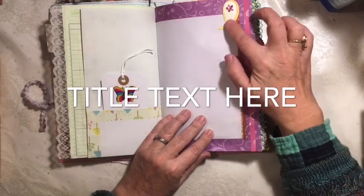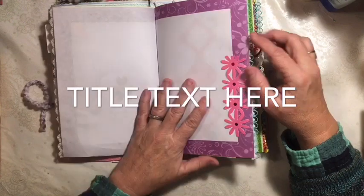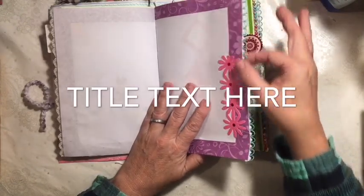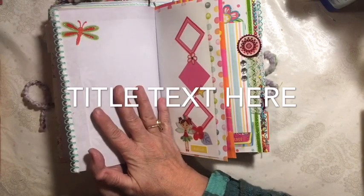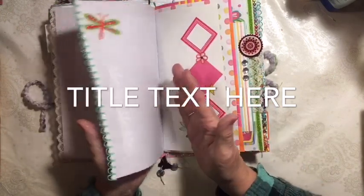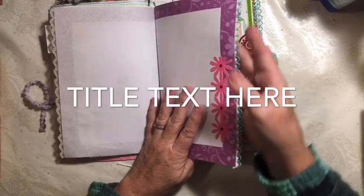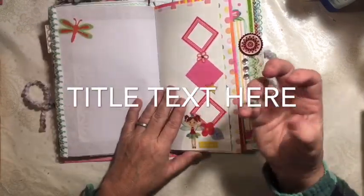Got a couple of different trims here and a sticker from one of the sticker sheets. Here's a border from one of the borders - I just added it at the line of this purple copy paper, and then added this trim to the other side. So it gave decoration here, and even though this copy paper is really kind of flimsy, adding these to it has given it some strength.